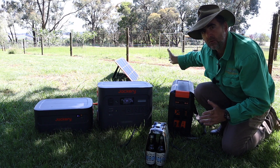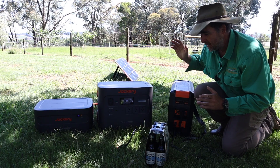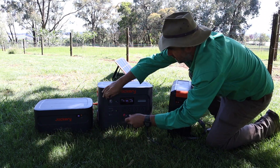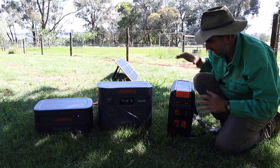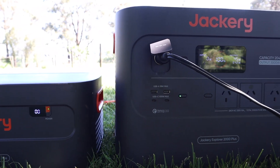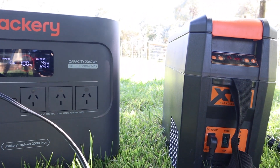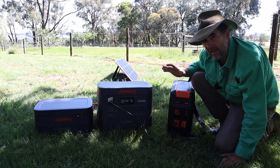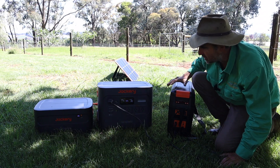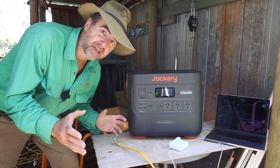Back to using the solar panels in the field — even though they took three or four hours to charge only ten percent, they still have a purpose when camping. I put something precious in a car fridge, turned it on, and it's already running. There's some output draw but no solar input since it's at 100%. We'll leave this for an hour or so — the machine and the app tell us how many hours of continuous run time remain. Currently we're looking at 99.8 hours of continuous run time with the little car fridge.